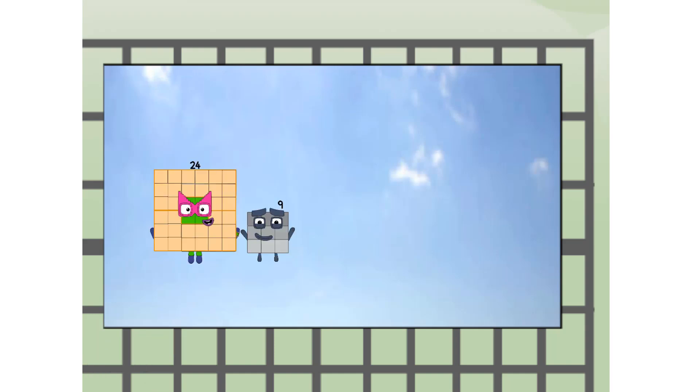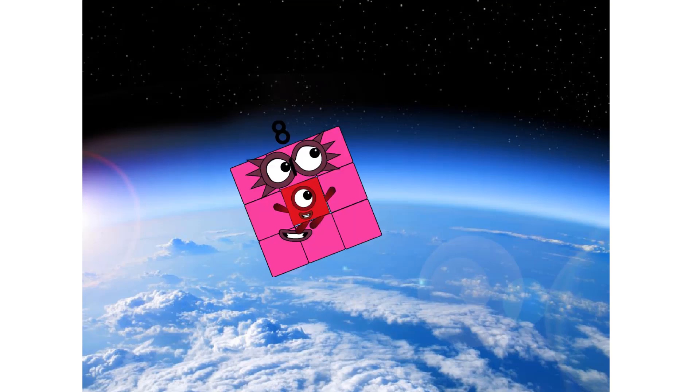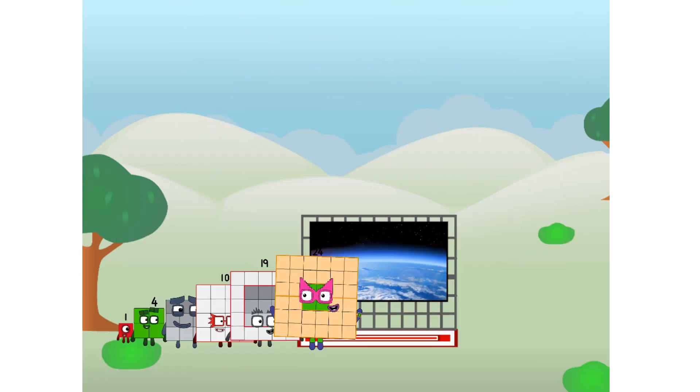Wait and see. We're two squares — two squares up to the edge of space. Nearly there. Achoo. Amazing. We sent a square to the edge of space without rockets. We just need a little more power.